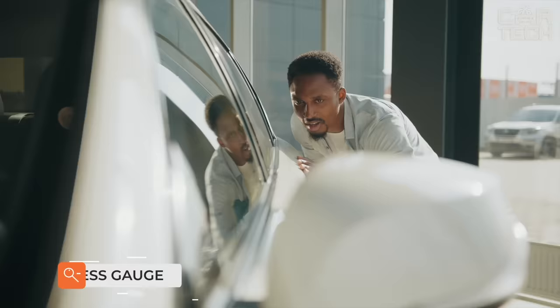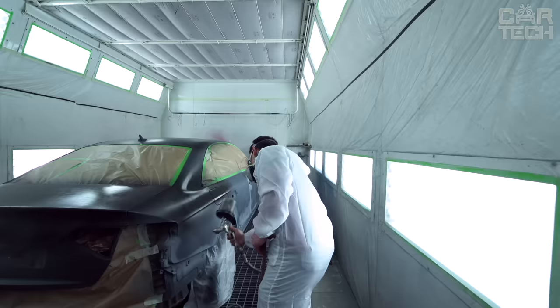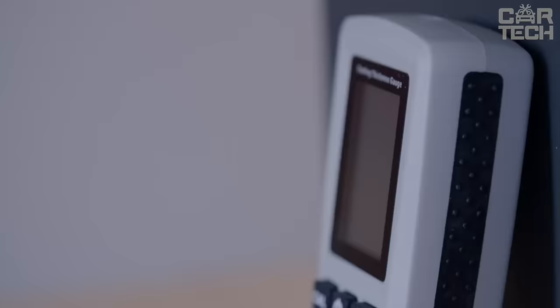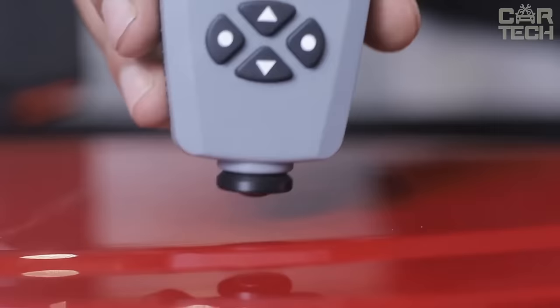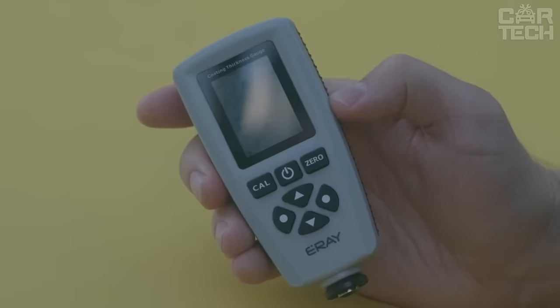Most cars sold on the secondary market are positioned by sellers as not beaten, not painted. Painted elements on the car body can be detected by eye, but if the coloring was done in a professional shop, you can't do without a device. All information is displayed on a small LCD screen. The limit of values for triggering the signal can be set manually. There are several test modes, up to 80 measurements can be stored in memory, and there is a USB connector for recording data on a computer.